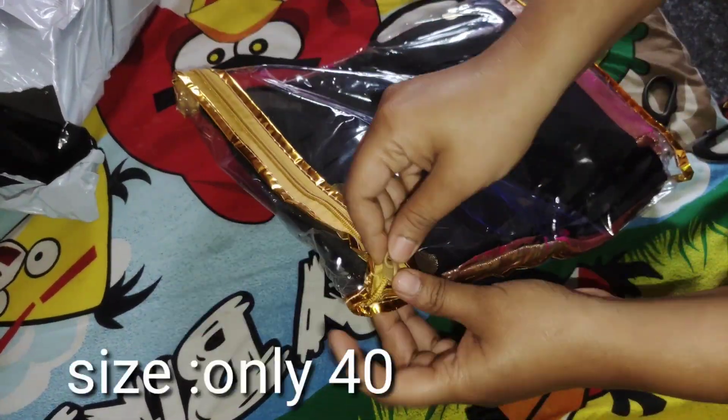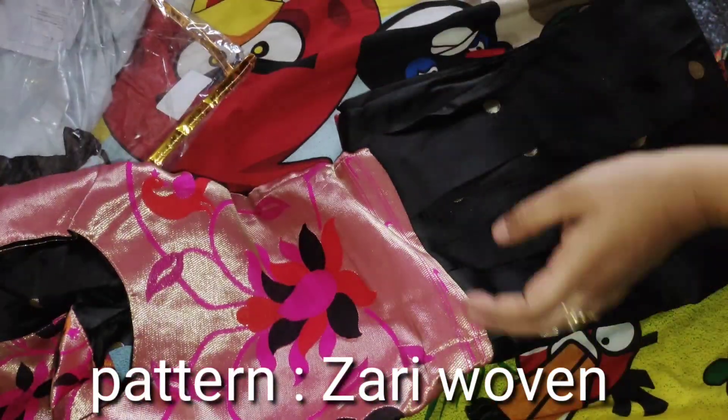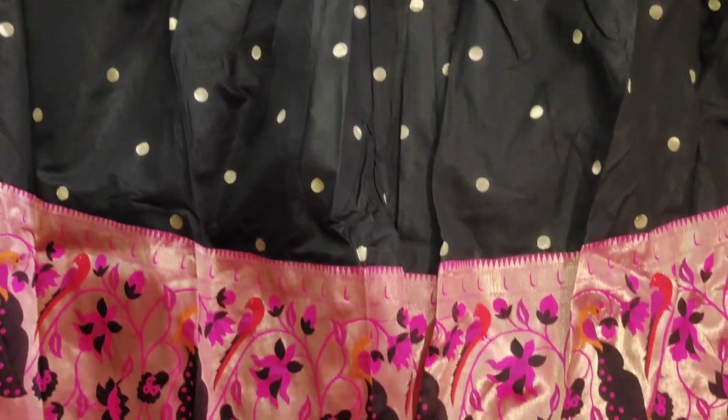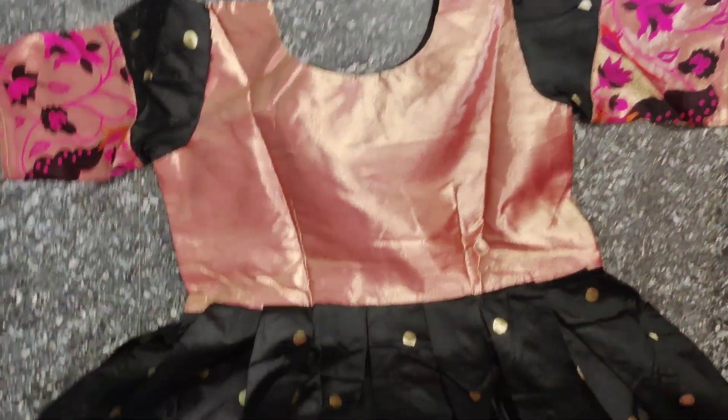There is only size 40, free size, and there are no other size options available. There is also a Python design. There is a big board at the top and a plain board as well.